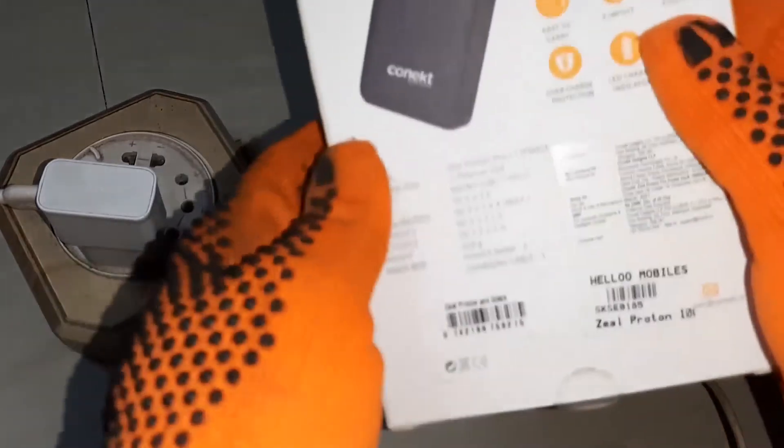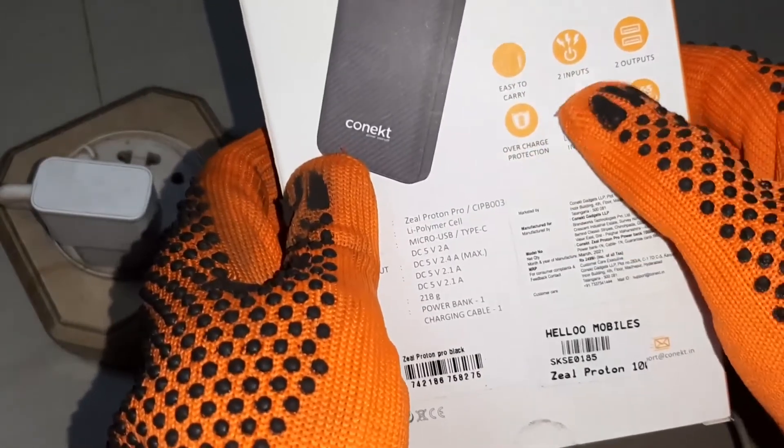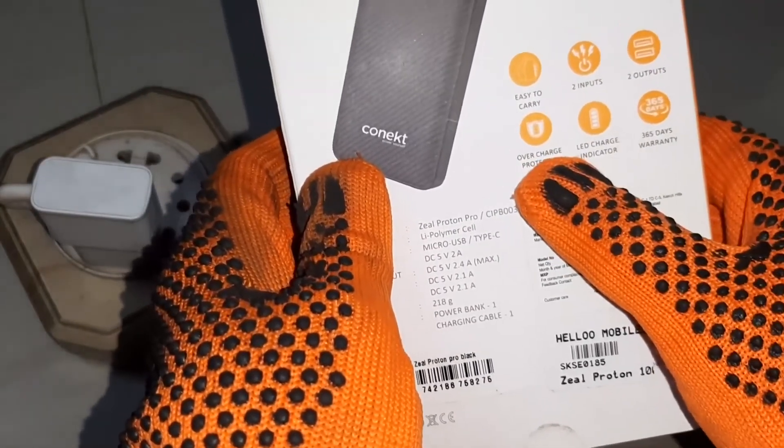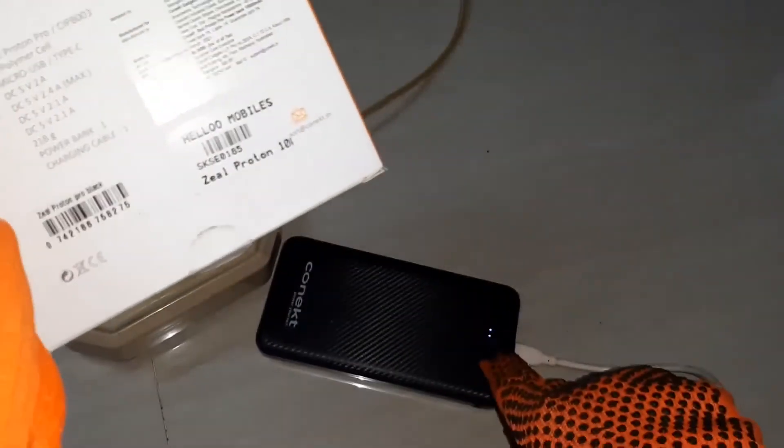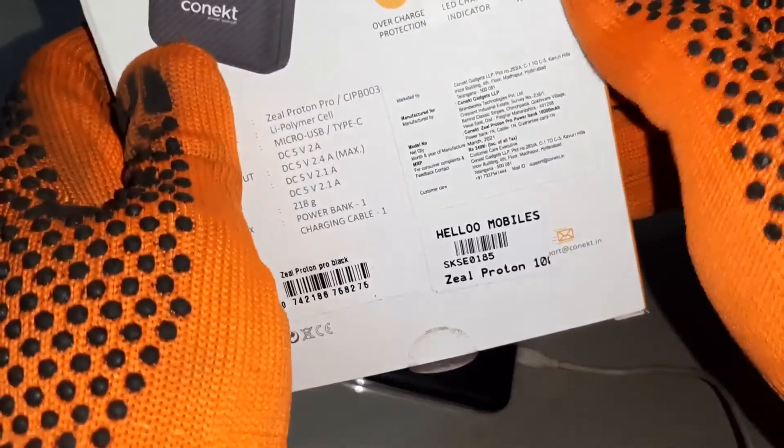The features of this are: easy to carry, two inputs, two outputs, overcharge protection, LED charge indicator, and 365 days warranty.